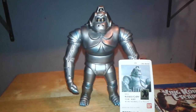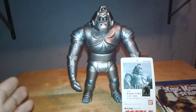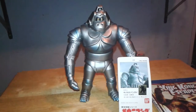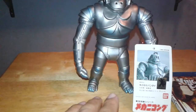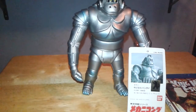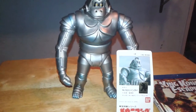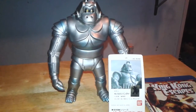Mechani-Kong was created by Doctor Who, who was trying to mine Element X — a rare element used to create nuclear weapons. He used this big bad boy to mine at the Arctic Pole, and had it built through an alliance with a female representative of a certain country. I'm not really going to go too much into details, because for some of you guys who haven't seen the film I don't want to ruin it. So again, go check it out — King Kong Escapes, good film.